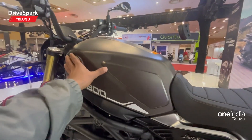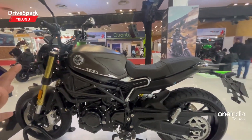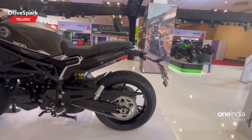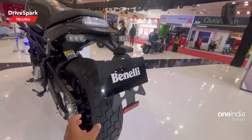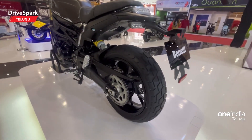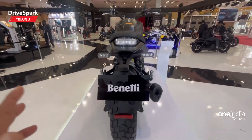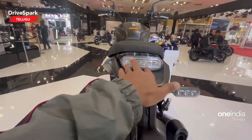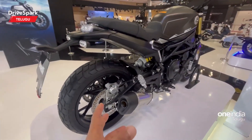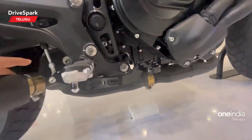There is a sleek tank design. Moving to the back, we have a rear section with a tail light, LED indicators, exhaust pipe — it is a little heavy — and a bit of the tail fairing.